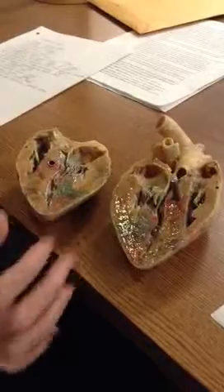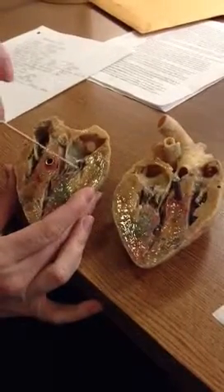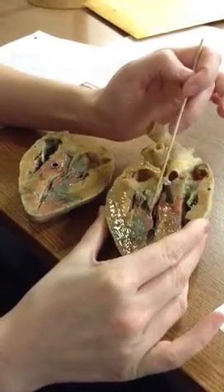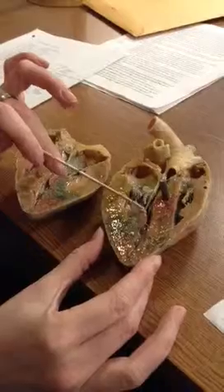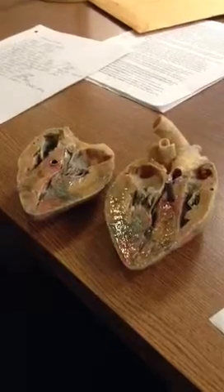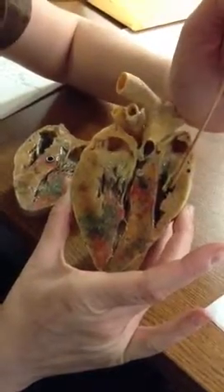We have chordae tendineae, which are the string-like things coming off of them. These are the chordae tendineae, and also right here you have a very good one that's still attached to everything. Here's the chordae tendineae — and those are attached to muscles called papillary muscles. This chordae tendineae is linked right to this papillary muscle right there. Are there any chordae tendineae on the right side? Yes, there are, but you can't really see them — they got cut off, so they're very hard to see on here.